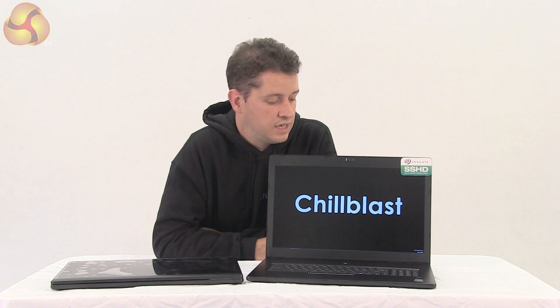I'd also like to talk about the benefits of an SSHD as a secondary drive. At Chill Blast we've factory fitted all of our gaming laptops with Seagate SSHDs. The price premium over a regular drive is really small, and the benefit of buying one pre-fitted is that there's no opening up your laptop and invalidating the warranty.